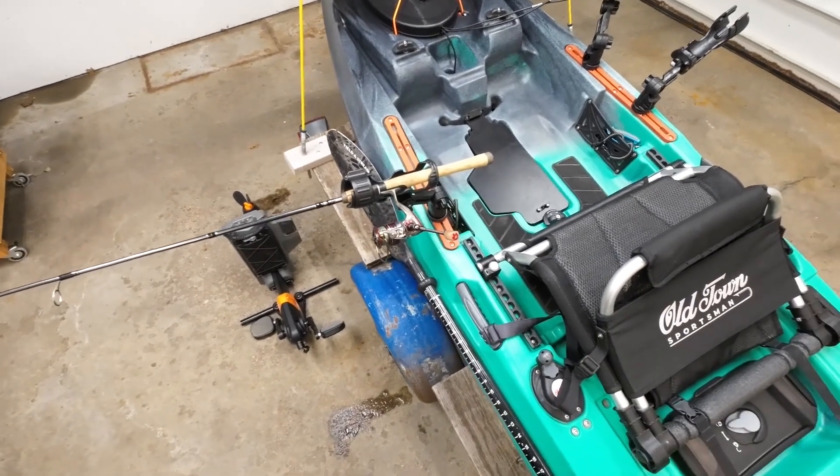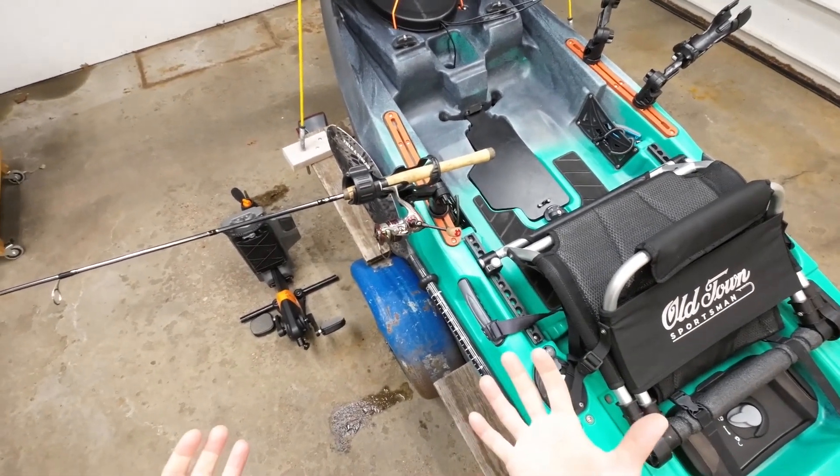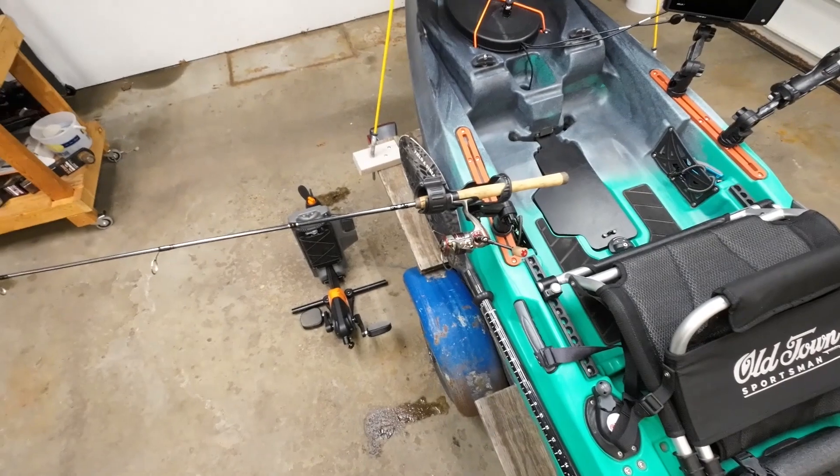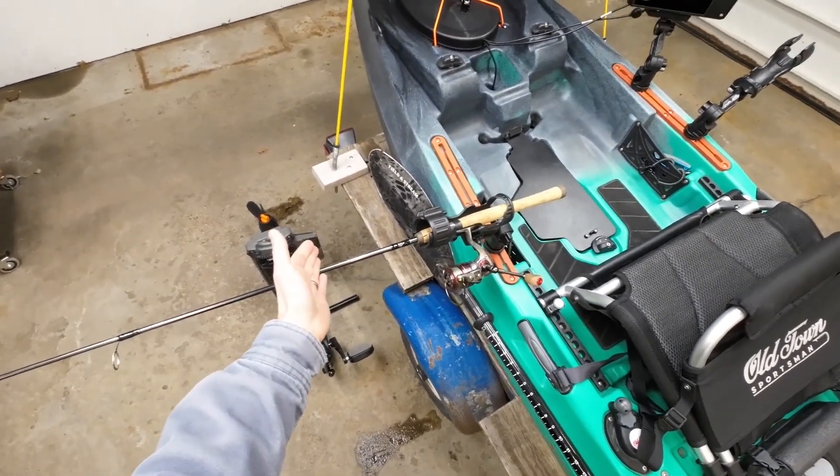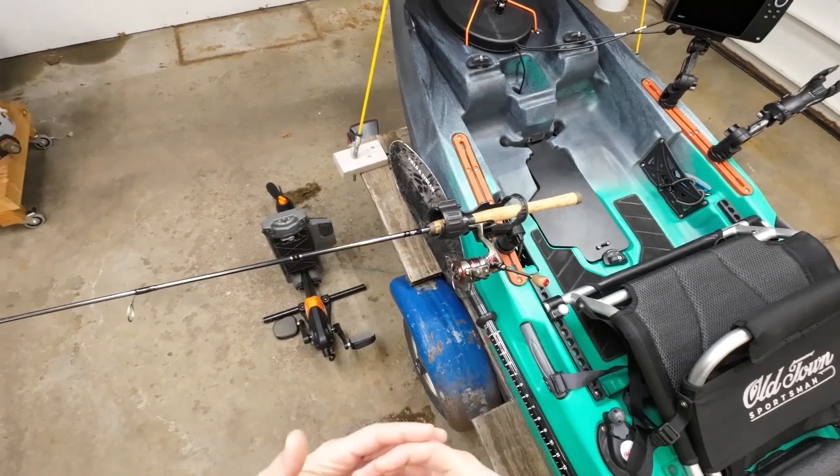The reason I haven't done that myself is that I typically use a medium-weight spinning combo for trolling anyway, and I also don't like the idea of having my rod so far out — it makes it harder to reach to get the rod out when you get a fish on.